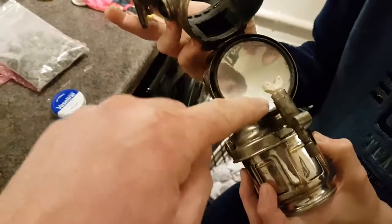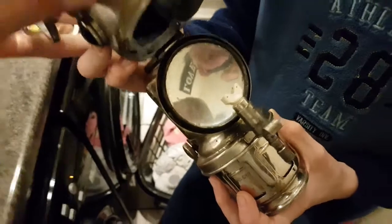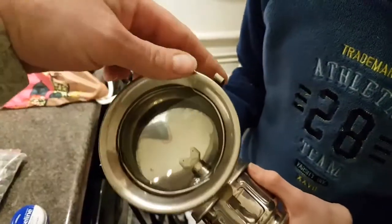We've managed to find on the internet a new burner, so we've got that in. The reflector's cleaned up nicely, so we can close that down and close the lens up for now.